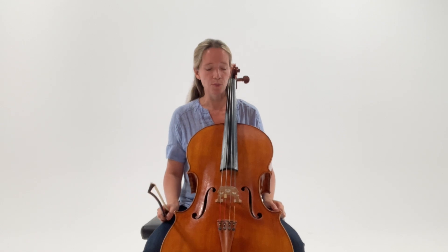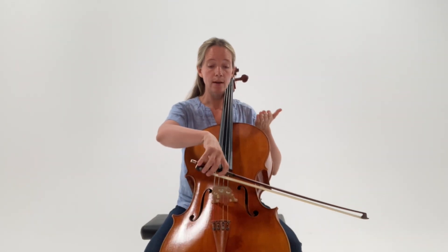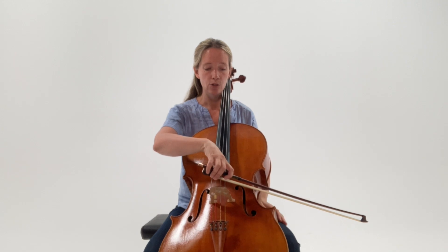Another way of creating counter pressure is to turn the cello a little bit to one side or the other. So when we're playing on the A string, we can turn our cello a little bit to the right, which means that the A string is just a little bit higher, bringing it closer again to the bow, thus creating counter pressure.